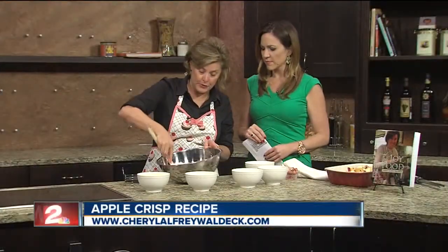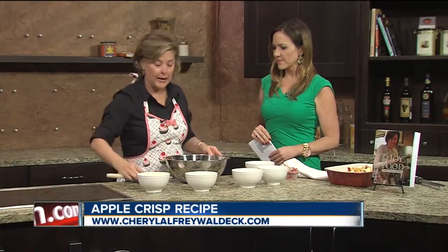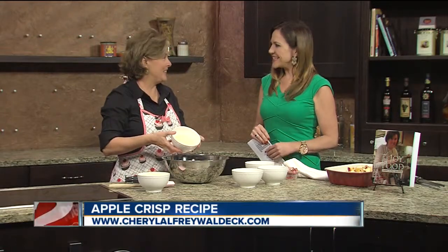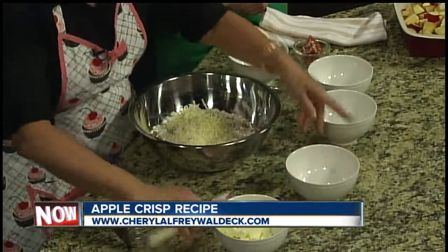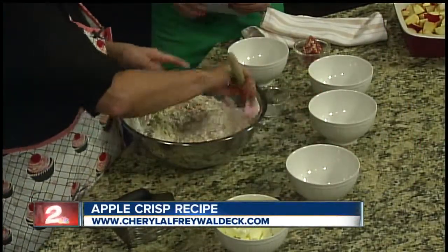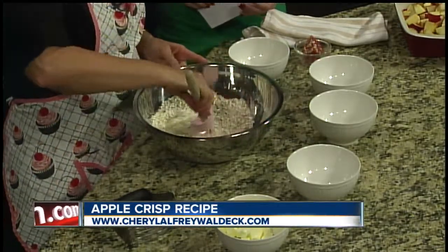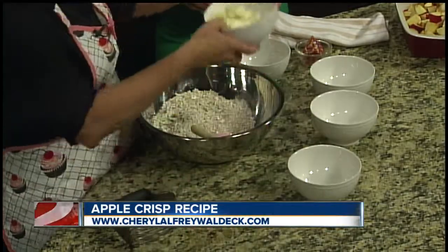Be sure to pack your brown sugar when you measure it, and the secret ingredient is parmesan cheese. This makes the crisp chewy and savory along with the sweet of the brown sugar, and I have not served this to anyone who hasn't loved it. Just mix it right on in there.